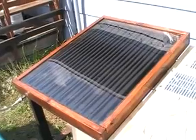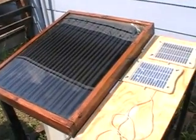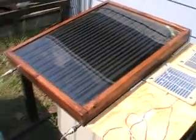Further proof that even an ex-marine with only half a brain can get free power from the sun. Thank you.